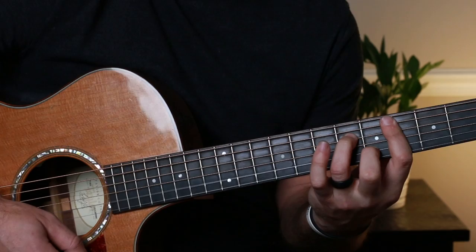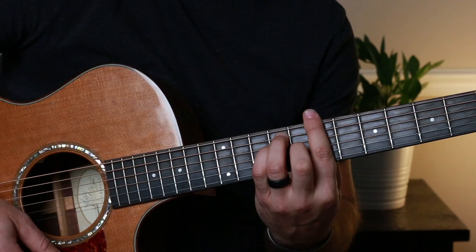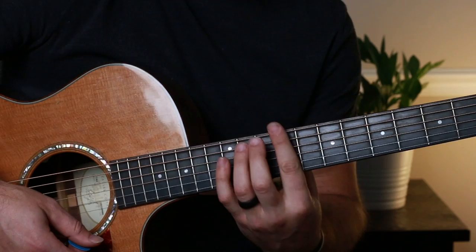Then you go to a B major bar chord: seven, nine, nine, eight, seven, seven — you have to bar all six strings with your index, then use your third, fourth, and middle fingers. Then shift that same shape a whole step down to an A major bar chord and hold that chord.